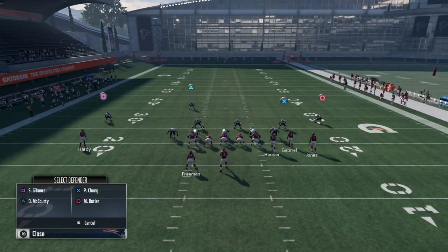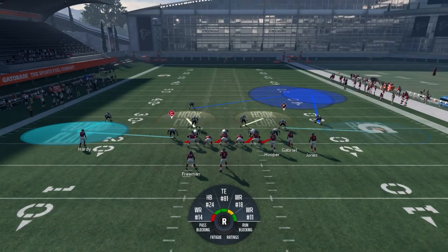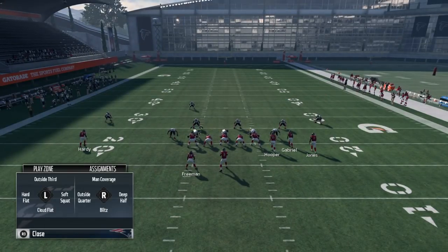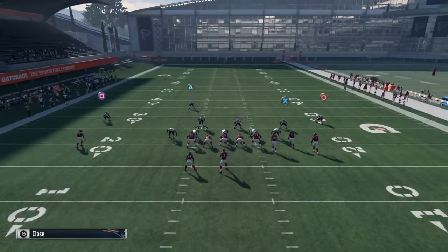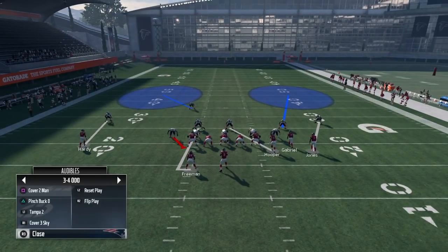You can do it on either side of the field. If your opponent is on the left hash mark and trying to do a Cover Three bomb, you can put the safety on the right side, and put the corner in a cloud or a soft squat on that side. They might think the streak is wide open, but it's not.